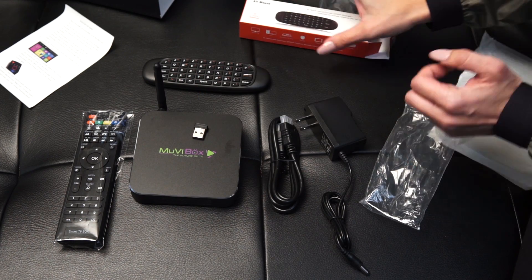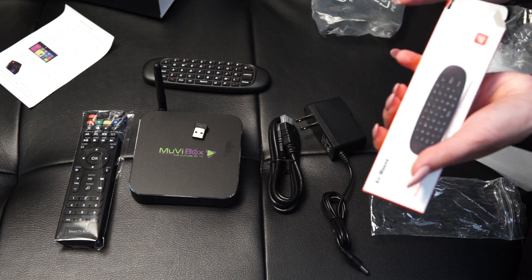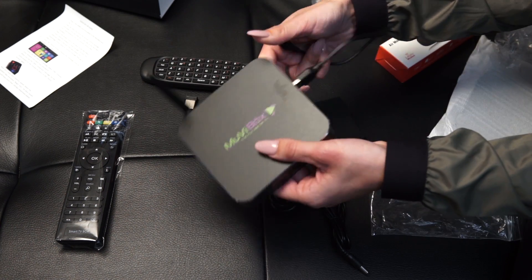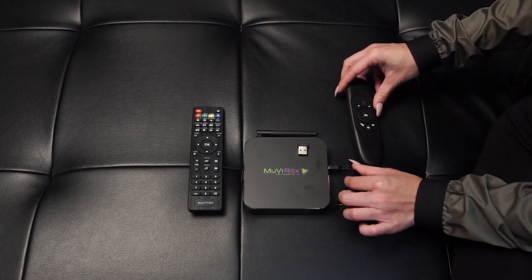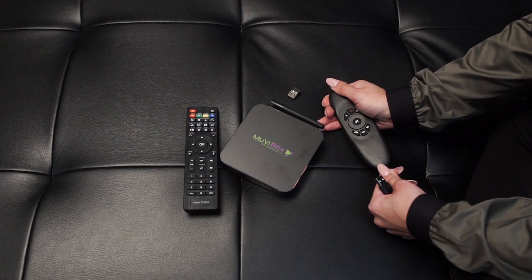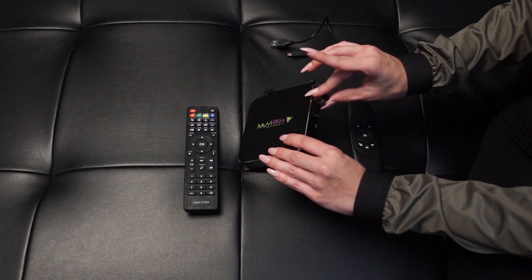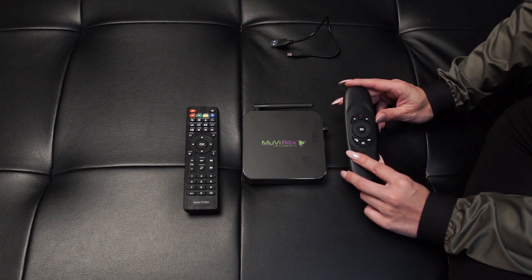It also comes with a USB chip. With the USB chip you can actually insert it into the side port. You can insert it on either one — I'm just going to put it in the first one. Once I put this chip in, it's going to activate my remote control so I'm actually able to use it now. I did charge my remote control, so now you're able to charge it on the side.